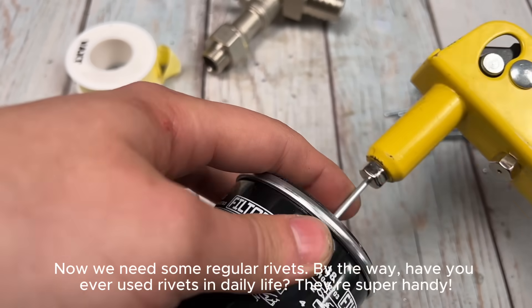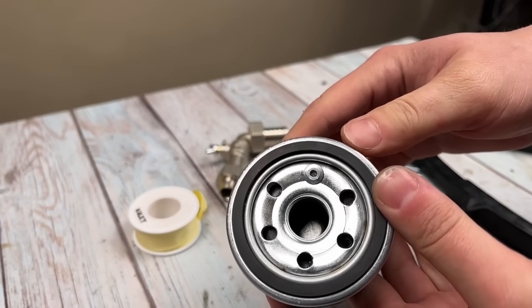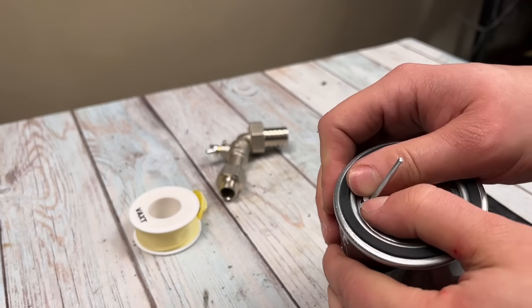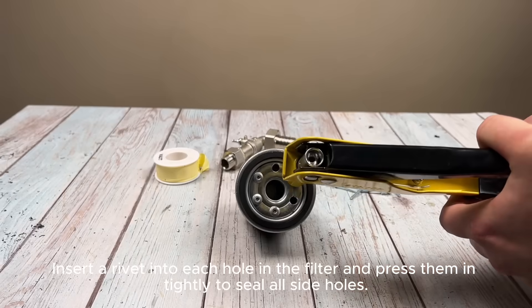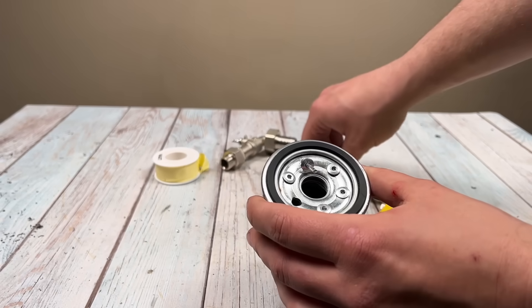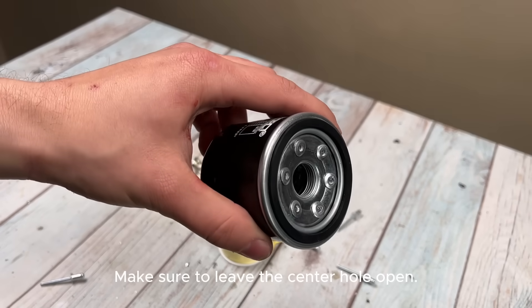Now we need some regular rivets. By the way, have you ever used rivets in daily life? They're super handy. Insert a rivet into each hole in the filter and press them tightly to seal all side holes. Make sure to leave the center hole open.